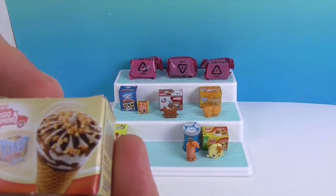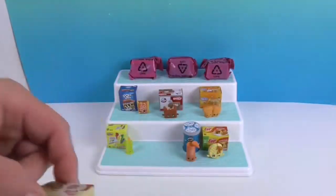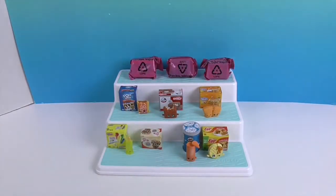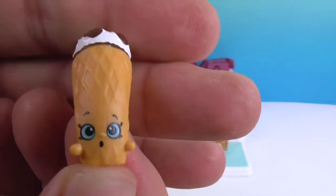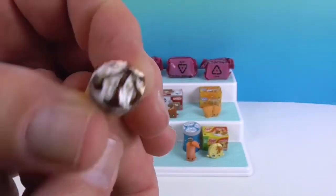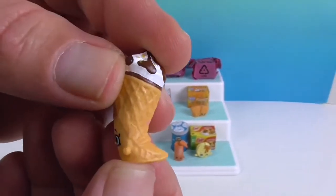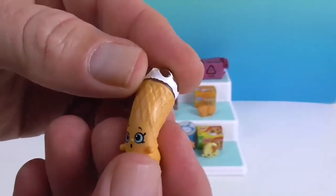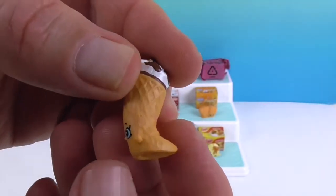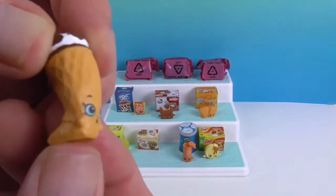Now we've got the Good Humor King Cone — I remember this one from before, and his name is King Cone. He is too cute! Look at all the nuts and stuff on top. And I love how the cone is bent like a little tail — because at some point you're going to bite off that part and suck the ice cream through. Leave a thumbs up if that's how you ate yours!